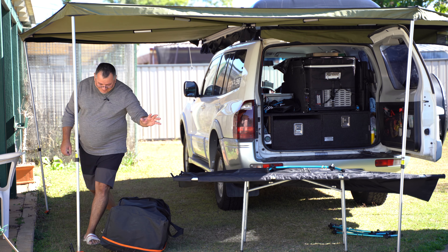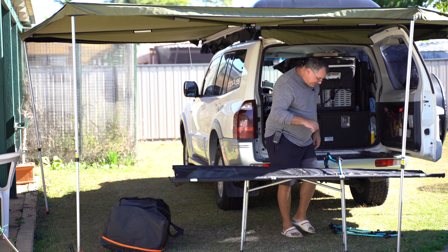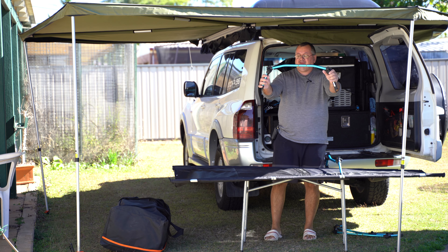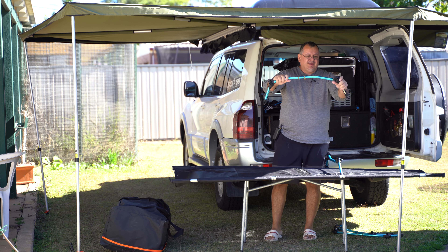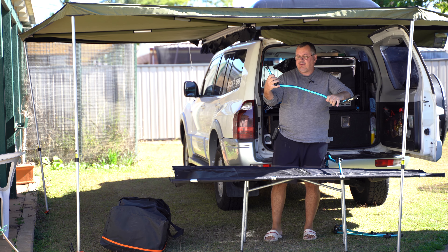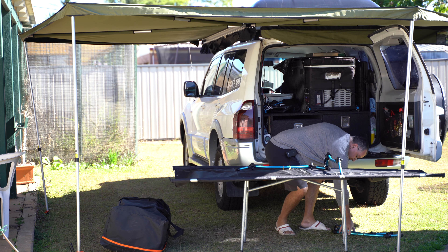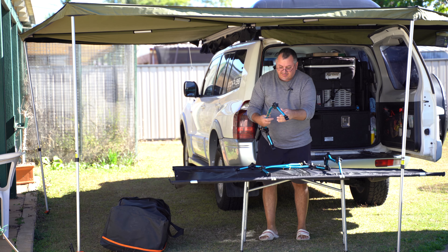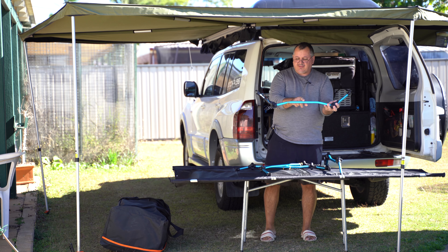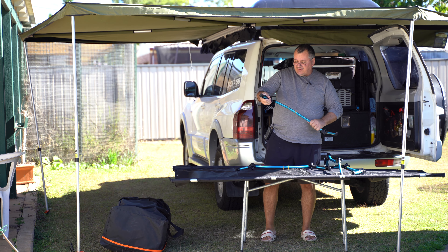Welcome back — I've sorted out now where I went wrong. If you look at these poles, you see how I've got the bend on the upper side? They should be down like that. So that's how they set up. That makes sense because that sits on the ground, so that side is going to be up. Not the easiest item to put together without looking at the manual and not doing it for quite some time, but we've worked it out.